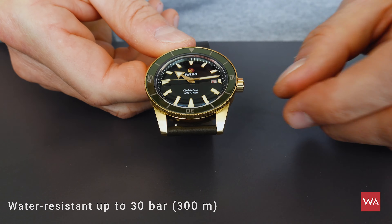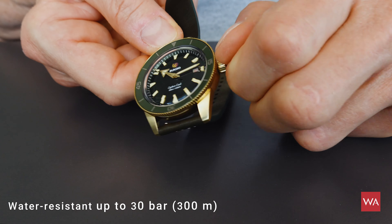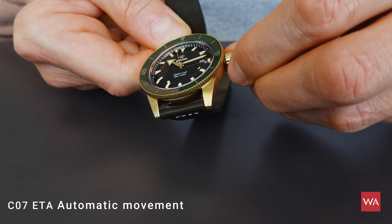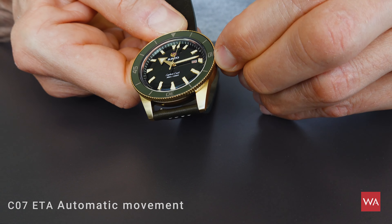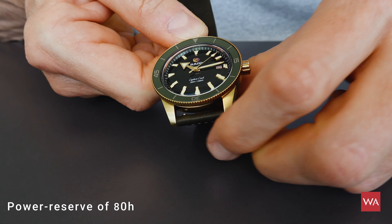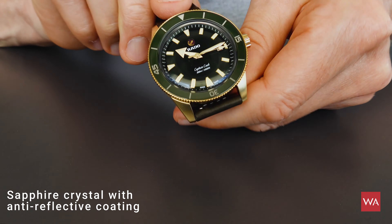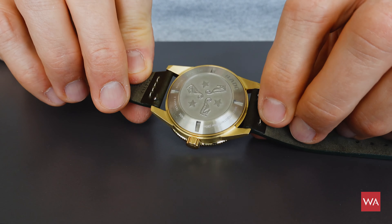The Captain Cook is waterproof up to 300 meters and has a screw-down crown. It features the latest generation ETA C007 automatic movement with a power reserve of 80 hours. It has a bronze case, a bronze rotating bezel with a ceramic inlay, and features a solid case back — so there is no see-through case back on this watch.